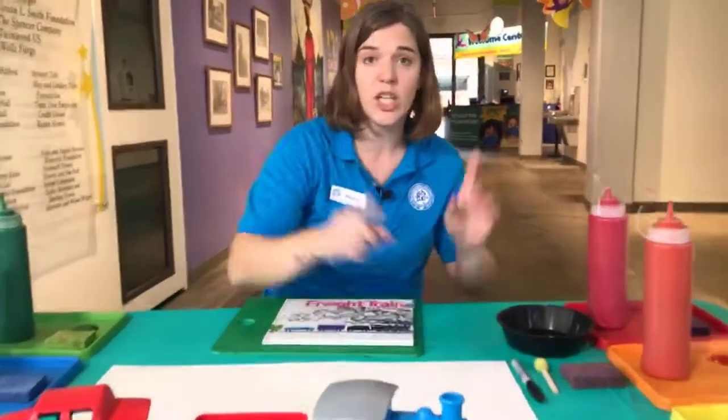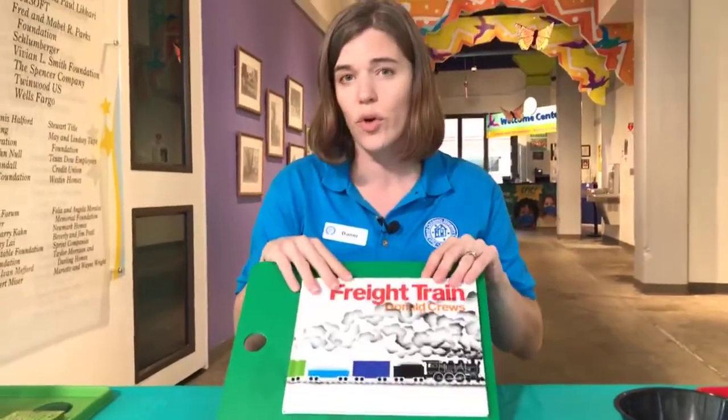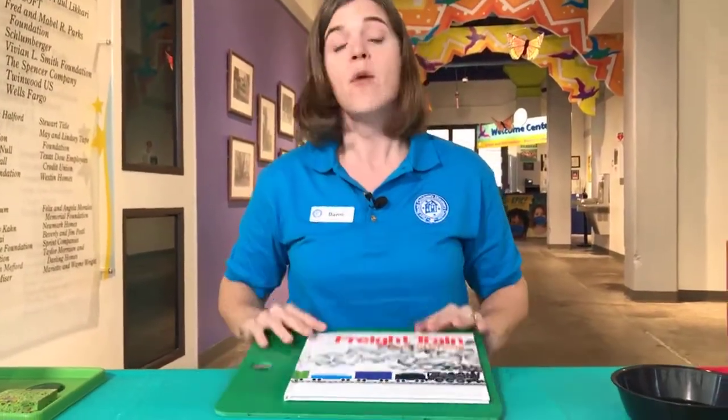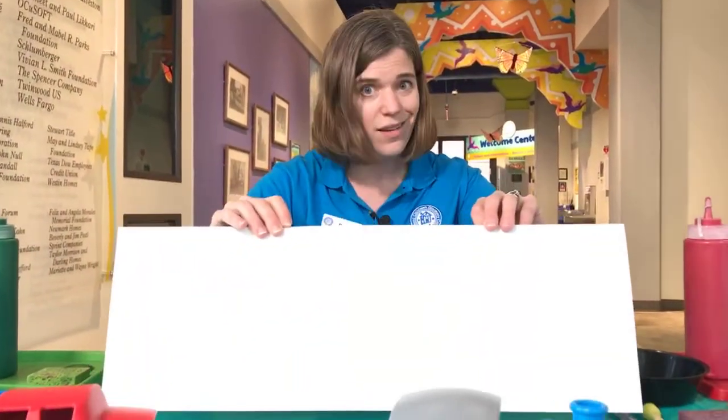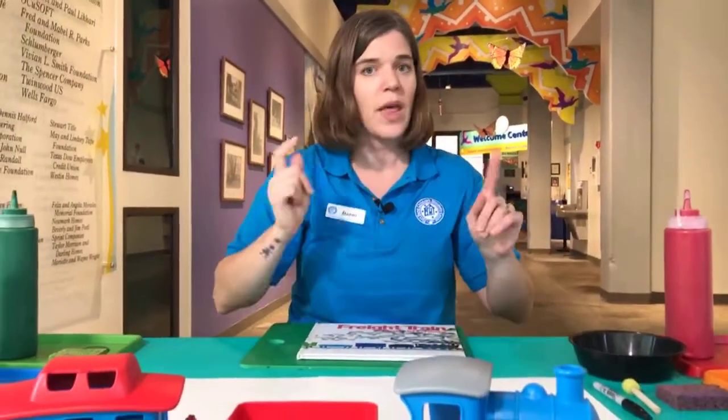If you want to go get those materials right now and come back, we're going to start reading our story in about two minutes. You can get your paint in as many different rainbow colors as you have, your paper — two pieces taped together side by side — a black marker, and a sponge.